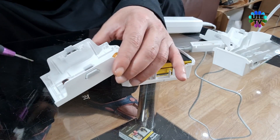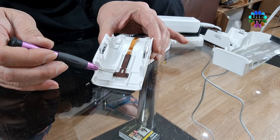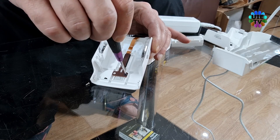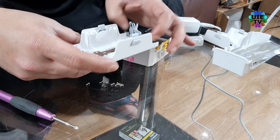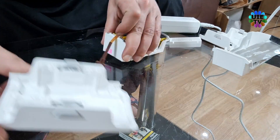Unscrew the two black screws with a Phillips screwdriver which are holding the cable and switch. Then carefully remove the ribbon and switch and separate the top cover.